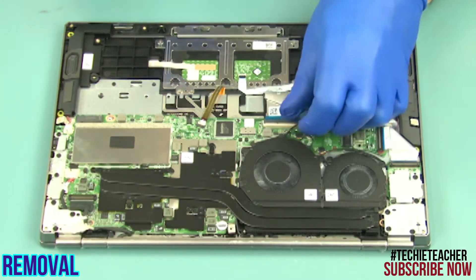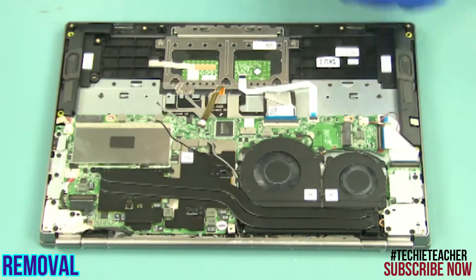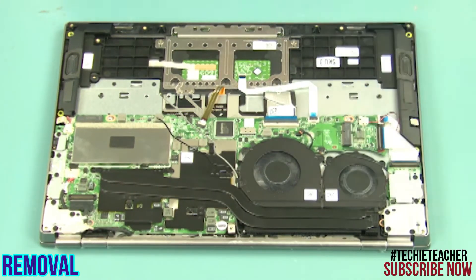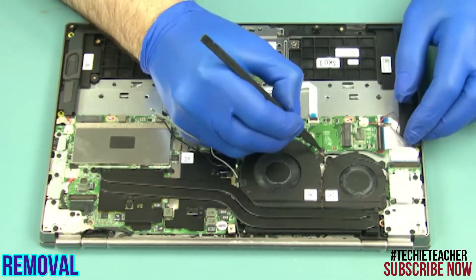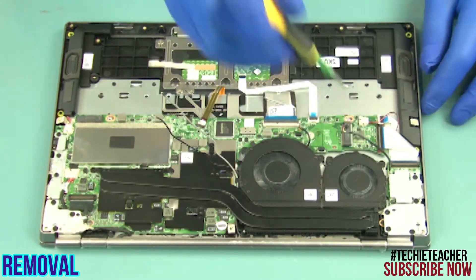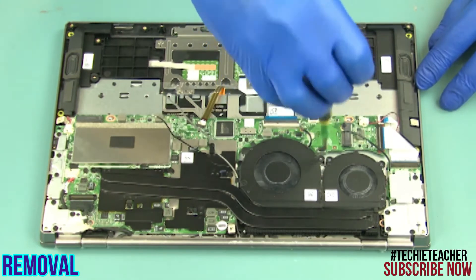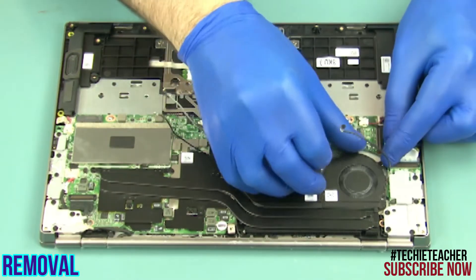Release the antenna cables from the guides. Disconnect the fan cables. Remove four screws.